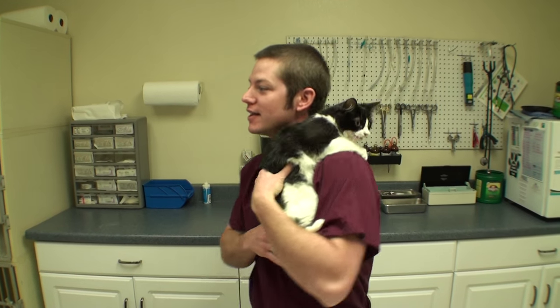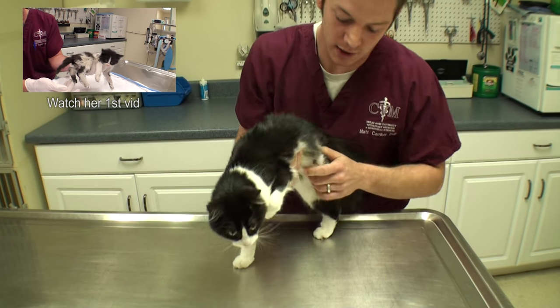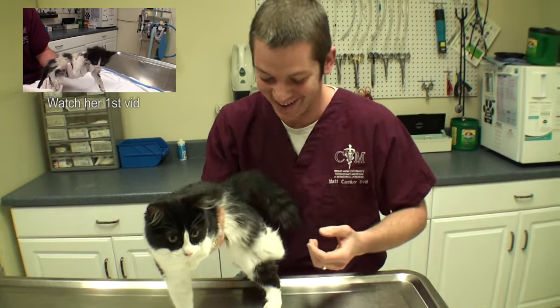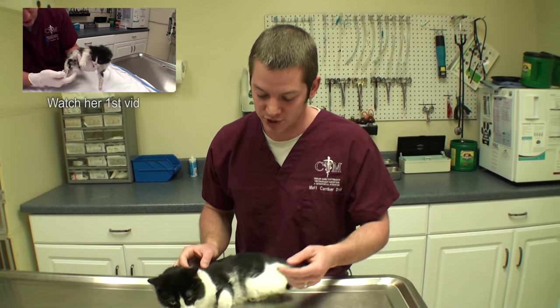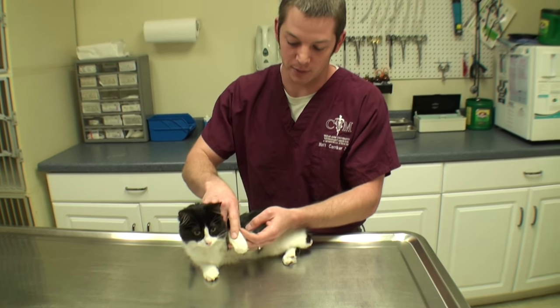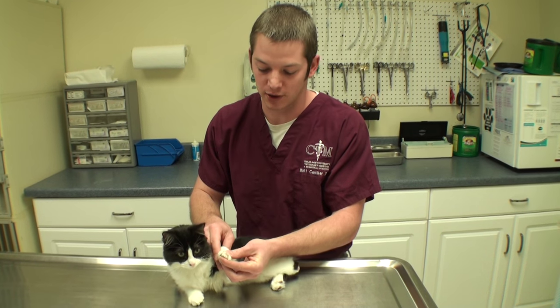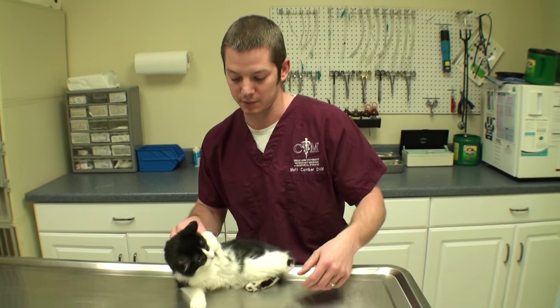Welcome to Vet Ranch. This is Pretzel, she is our clinic cat. She is the one that we amputated that rear foot, and she doesn't like you touching it. Her issue now is this front leg is paralyzed from the elbow down. Most cats can retract their claws but she can't, so her claws end up getting caught up in things like carpet and rugs and she'll drag them around and get stuck.